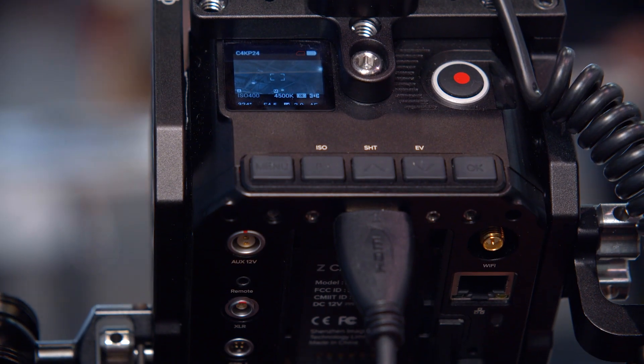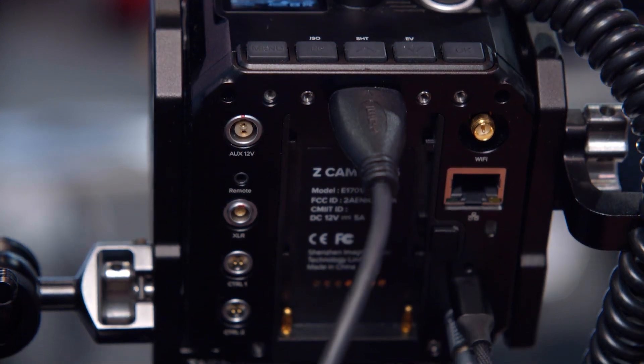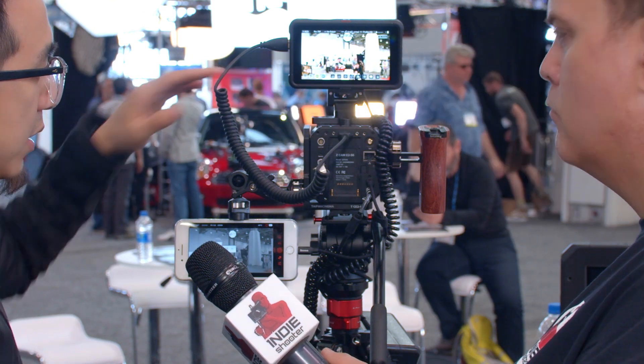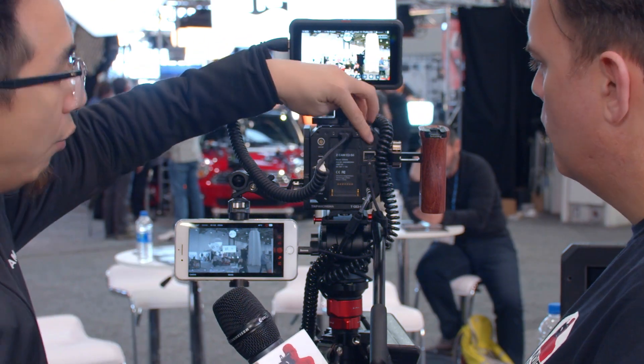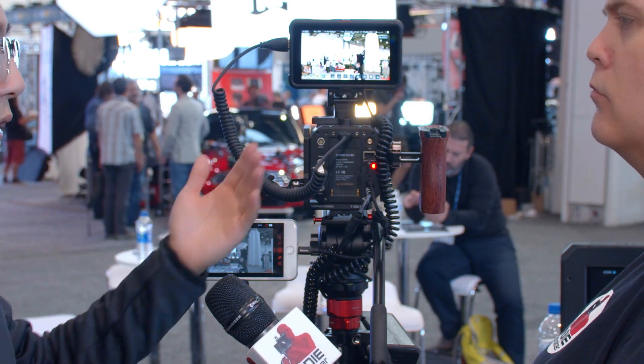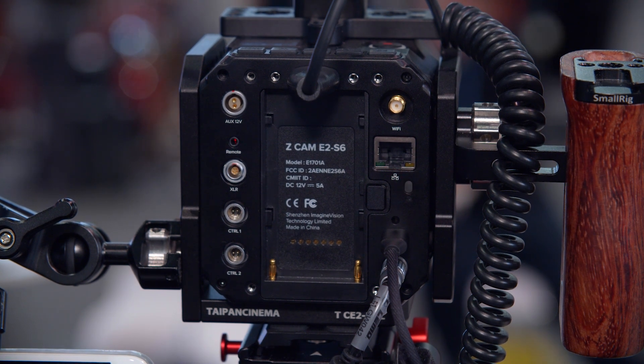What inputs and outputs does it have? For audio input we have a 3.5mm audio jack, and also at the back we have a Mini XLR compatible with R-Mini audio cables, connected to a dual-channel XLR microphone for professional audio recording. It's also interesting — different from other cameras — we have a Wi-Fi antenna and an Ethernet port, so you can connect to the camera via Wi-Fi or Ethernet cable to get a video stream and also fully control the camera remotely.